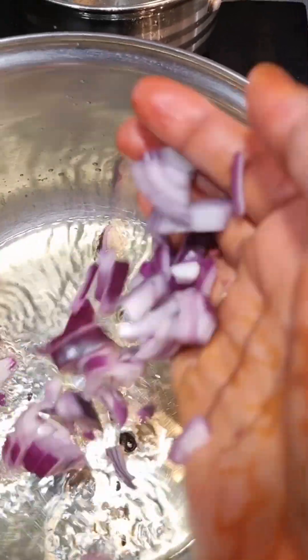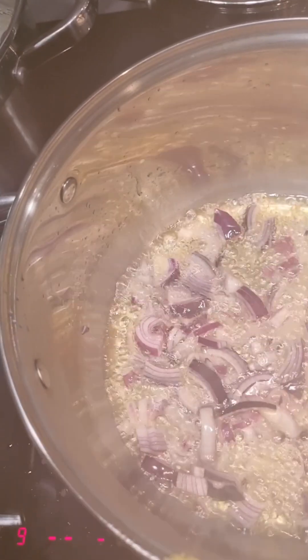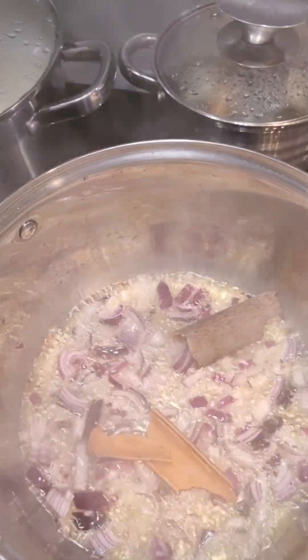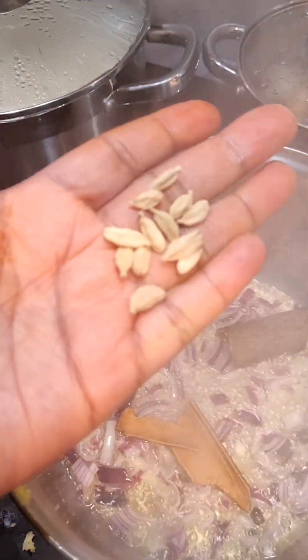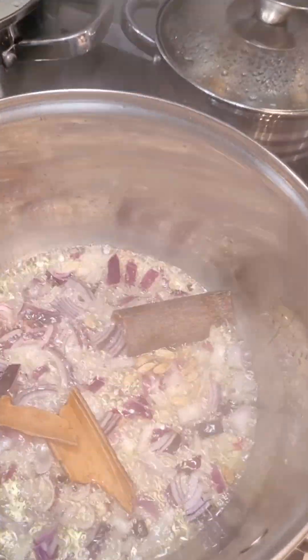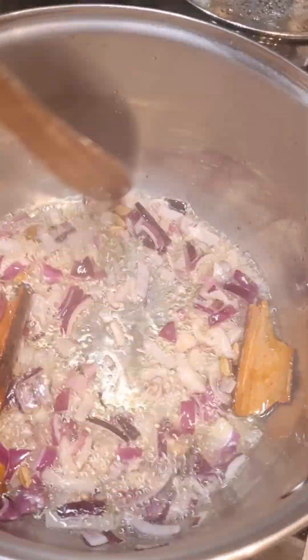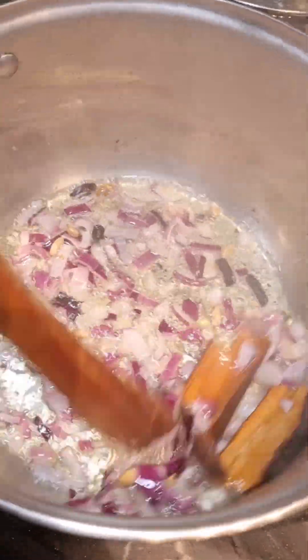I add in the fried onions, then my mudalasini — or cinnamon — and my cardamom. I mix until my onions are soft.